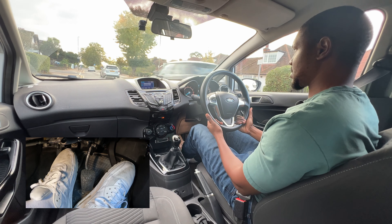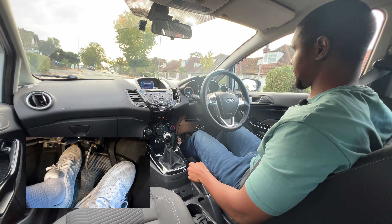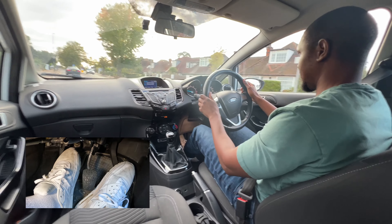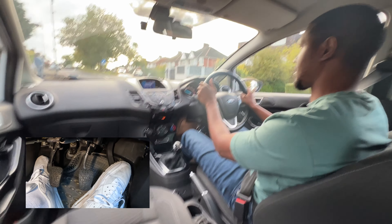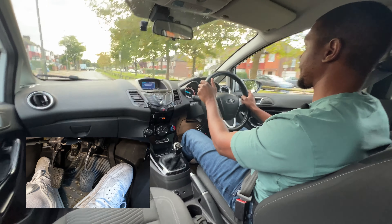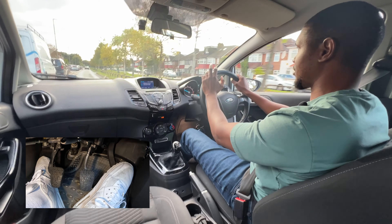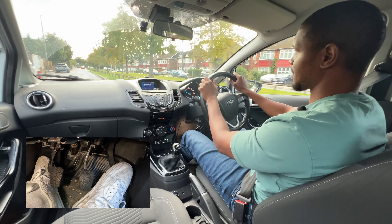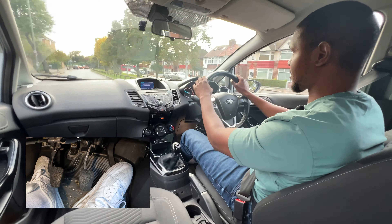Now we're going to drive off again so I get my car ready and do my checks. Since I'm going this way I need to check this mirror, that mirror, and over my shoulder before I move. Signal, check over my right shoulder — it's looking good — then check this mirror because I'm coming out. Keeping an eye on my speed. Some people around you will go faster than 20 and it can be quite off-putting, feeling like you're going too slow. But always be mindful of how fast you're allowed to go — don't worry about what other people are doing, think about what you're doing and stick to the speed limit.